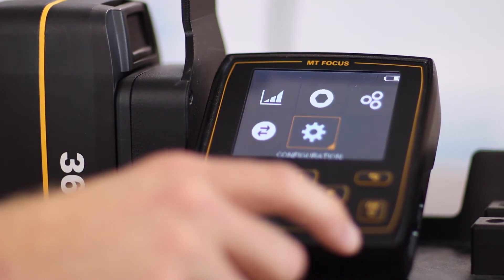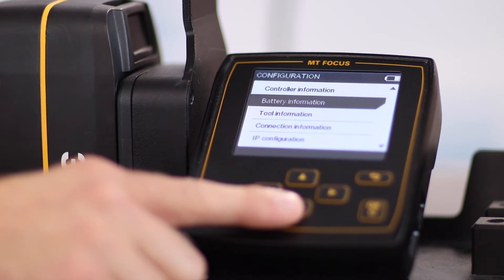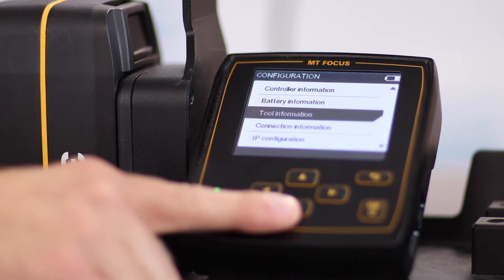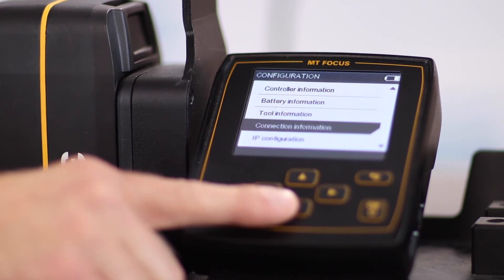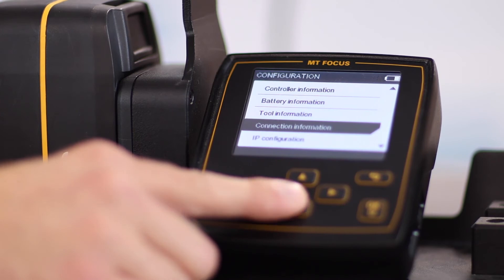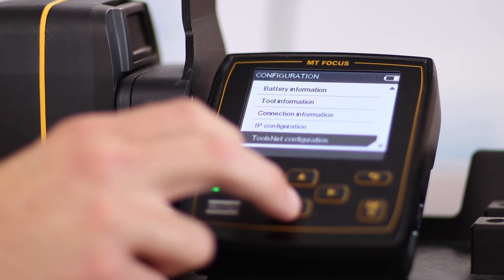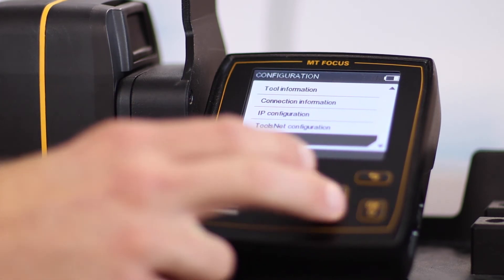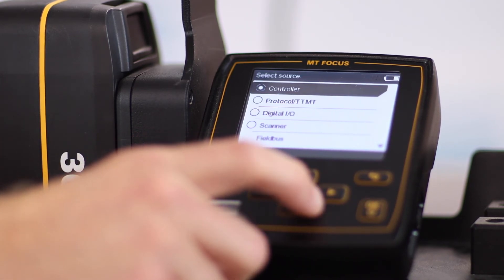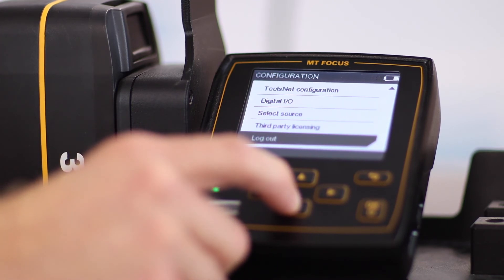The last menu selection is configuration. Selecting okay, you can see there are a bunch of different options such as controller information, giving you any pertinent information you need about the controller. Battery information — this is only if you're connected to a portable station and using a battery for the power source. Tool information gives you important information about the tool like the serial number, model, etc. Connection information will tell you what you're connected to at that time, whether it be serial, USB on the side, or any of the different connections available. IP configuration lets you set up the IP address for connecting. ToolsNet 8 configuration is the same — you can set up your ToolsNet IP address. Digital IO gives you a menu for being able to see when an IO is activated. And then select source — you can select how the controller controls the tool, whether it be through the controller itself, open protocol, digital IO, scanner, or field bus. Third party licensing and logout are also available.